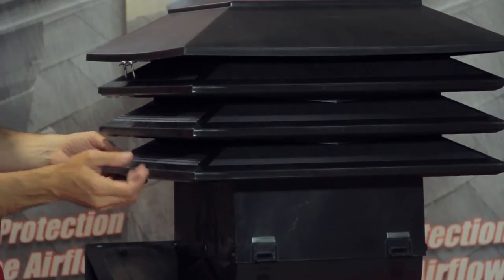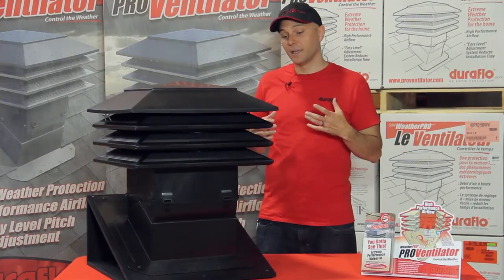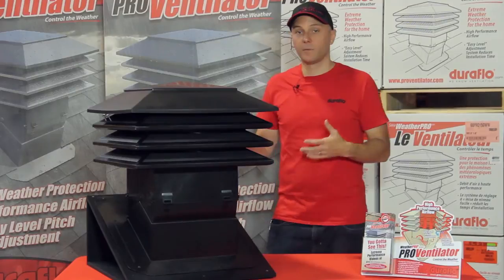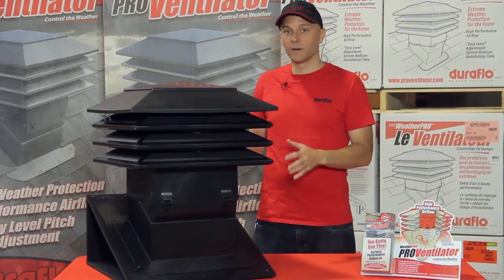To test that, we went down to Miami-Dade County for a hurricane test. It is 110 mile an hour winds with rain driving at the vent. We did that test and there was no damage to the attic space underneath. The vent performed really, really well.